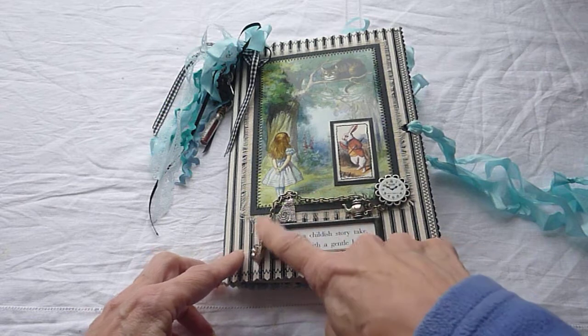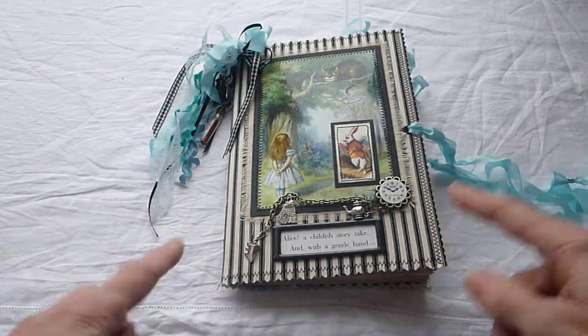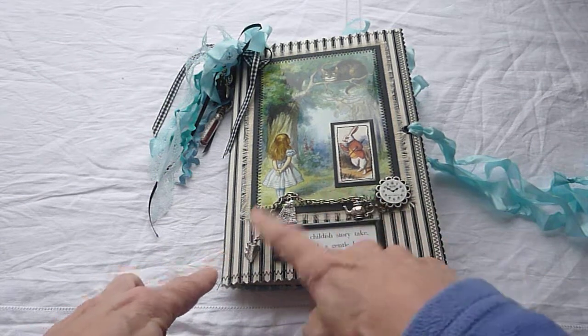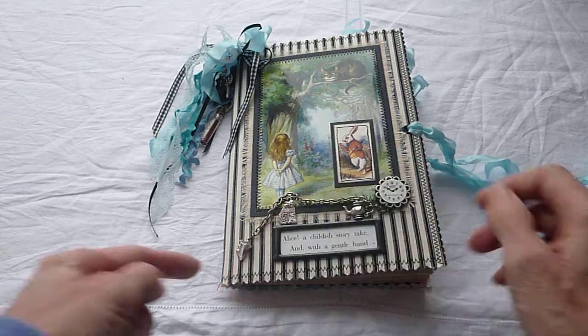This chain is glued down — I was going to leave it loose, but it didn't seem to work that well. So I have just anchored it in a couple of places apart from this bit. And we've got the cat, the teapot, and a slice of cake.